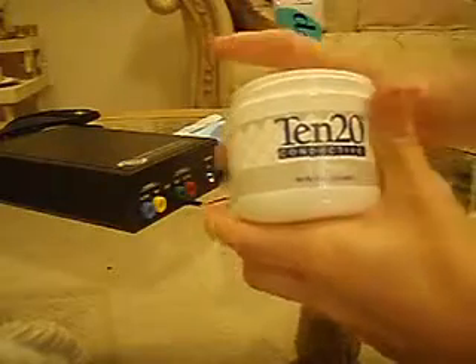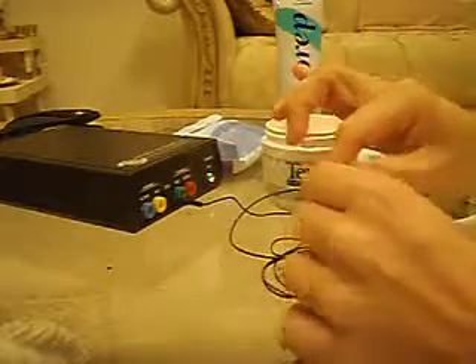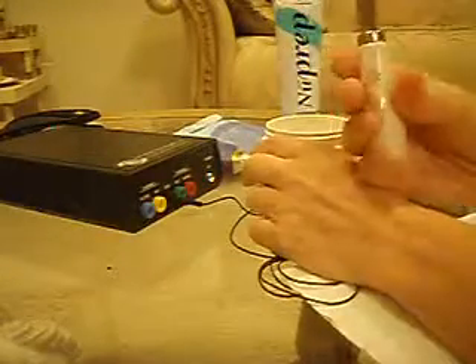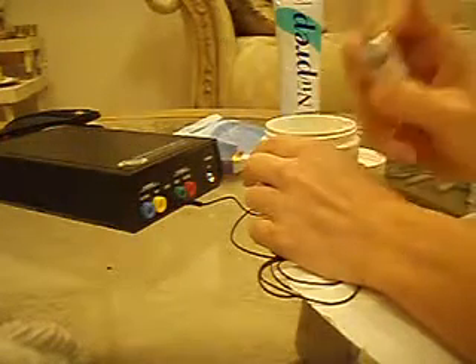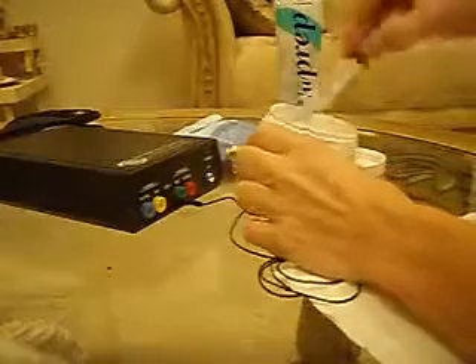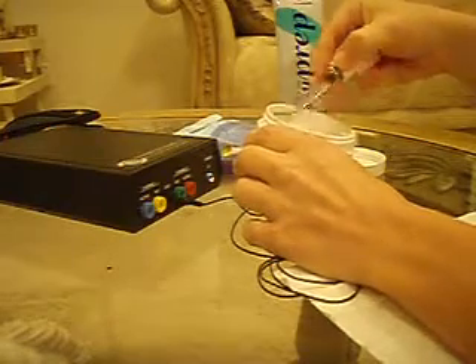You're going to use 10-20 conductive paste. You can use a craft stick or wooden popsicle stick to get the paste onto the electrode. You can also use just a small cheese dip spreader type of knife. These are actually a lot easier to use because they clean very easily — you can use alcohol pads, soap and water, or a dishwasher. Whereas the popsicle sticks cause a lot of waste and aren't really reusable.